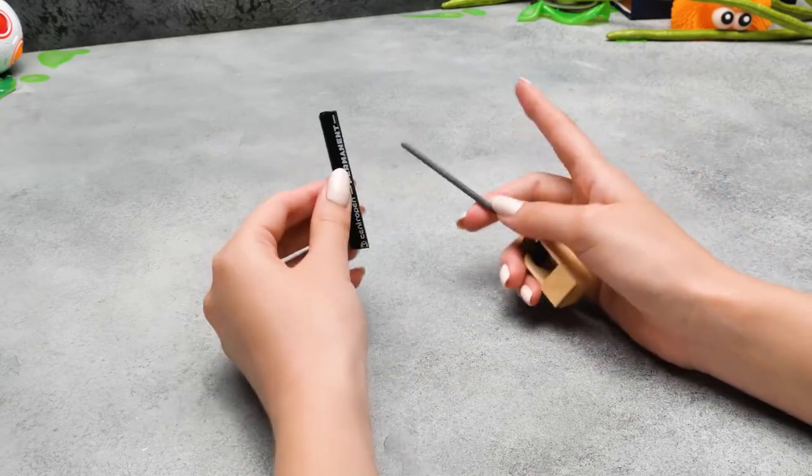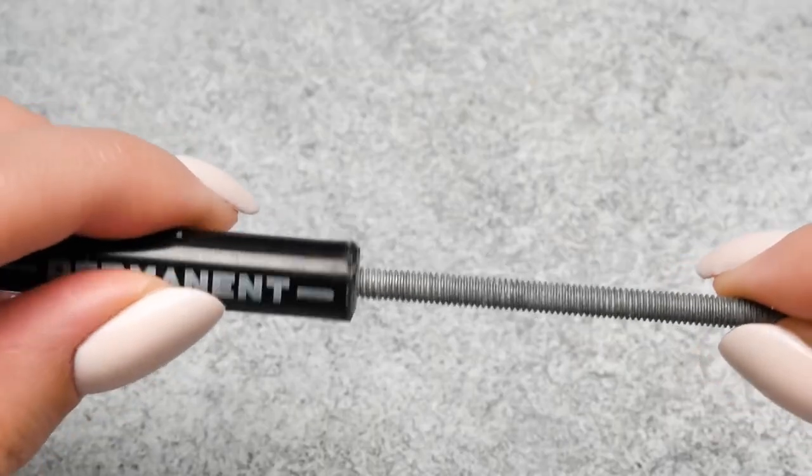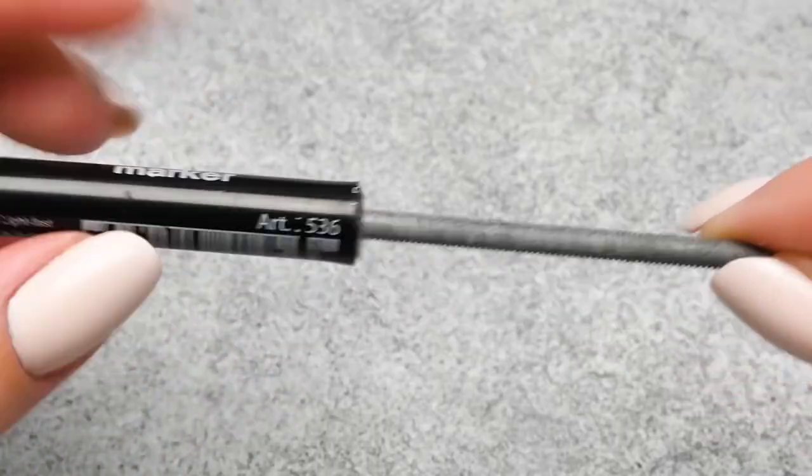Here you'll have to cut the marker and put a nut inside and secure it with glue! Let's see how it's gonna work! There we go!